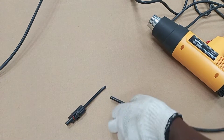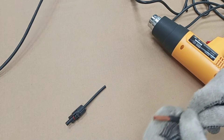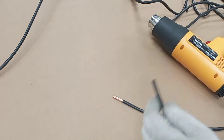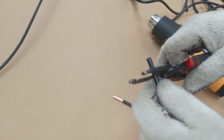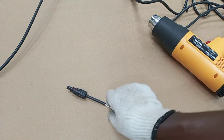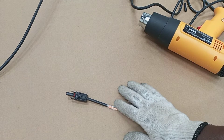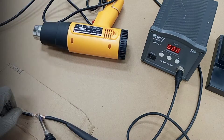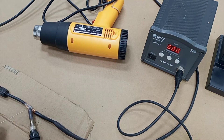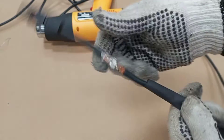The next thing we do is to do our jointing. For a proper joint, I'll be soldering the joint. Now our joint is done by soldering.